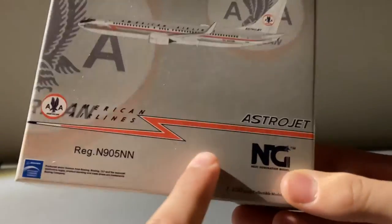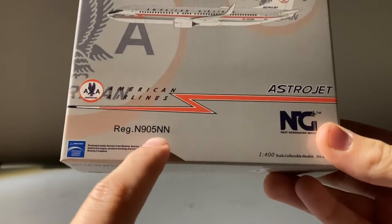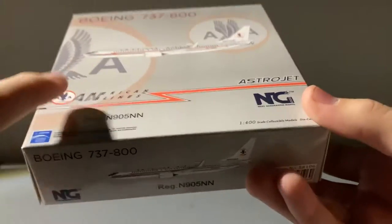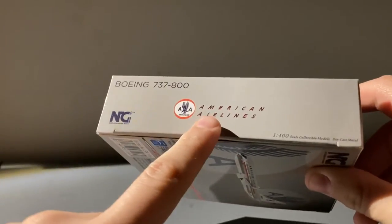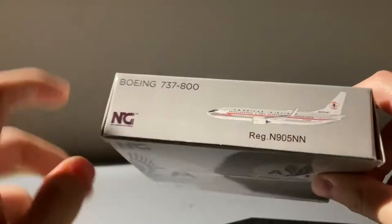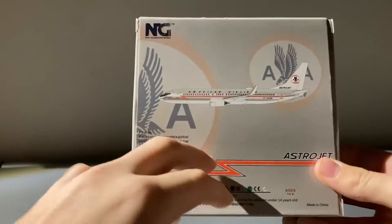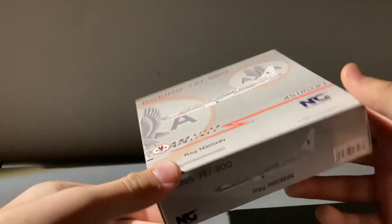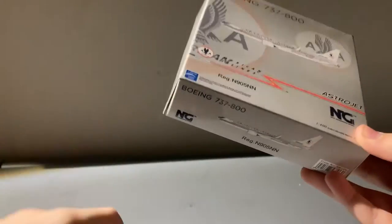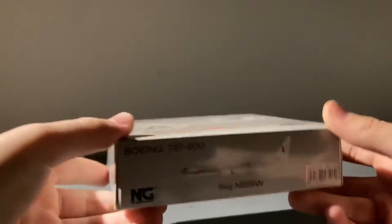Here we have American Airlines Astrojet, we have this stripe, the registration which is N9005-November Riley-Nuve, the Engie Models logo, 1-400 scale collectible model. On the side it's pretty much the usual with the Engie Models logo, the aircraft, and the registration. On the front instead of clipart we have the airline clipart of the aircraft. On the back you have the same design as on the front, plus all the liability, Instagram, and social media info. The whole box is sort of in this gray design and I'm really grooving it.